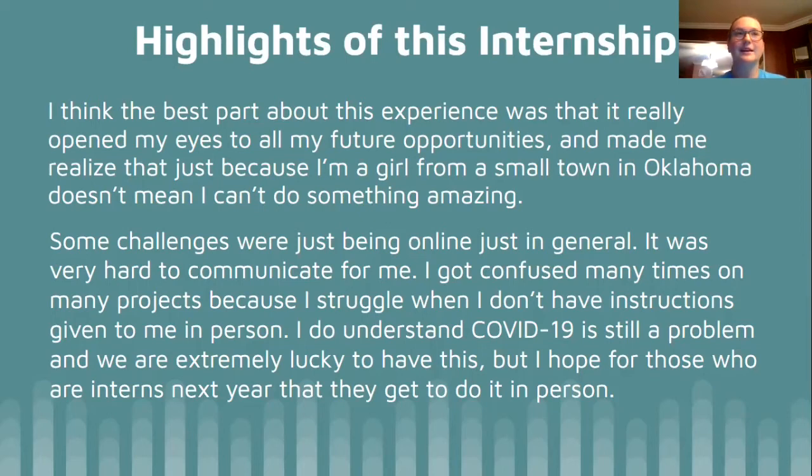Some challenges were that it was online, because it was so hard for me to communicate with people that way. I'm really such a visual person — I have to have someone visually with me for me to comprehend what they're saying. So it was very hard for me to get my instructions on my projects, but I still got it done. I still figured it out. I feel like it was probably a lot harder for me than it would have been for a lot of other people, but I still powered through it because this is really amazing. I do understand now that COVID is the reason why, and I'm very happy that I got to do it at all, since they didn't just cancel it like they did for a lot of things because of COVID. But I hope that for everyone next year they actually get to be in person and get to meet everyone on their team in person and become actual friends.